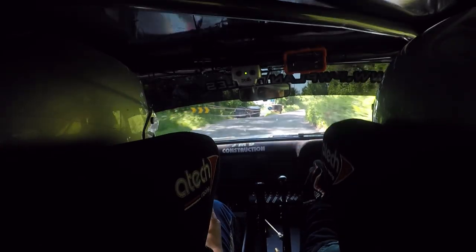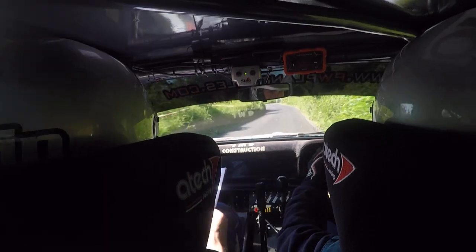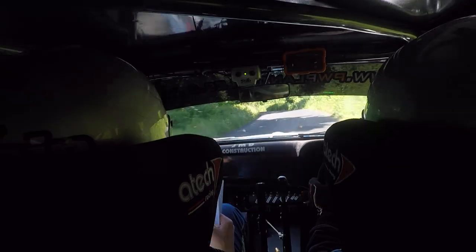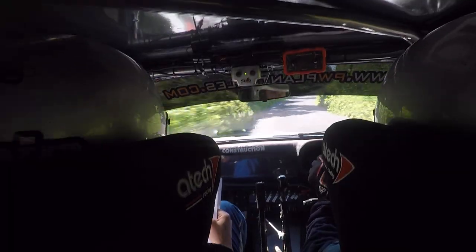Into 3 right here, into jump. 60, fast 3 left, over bump go. 100, 2 left go. 2 left go here, into flat crest. 80, late long 3 right continues over crest.